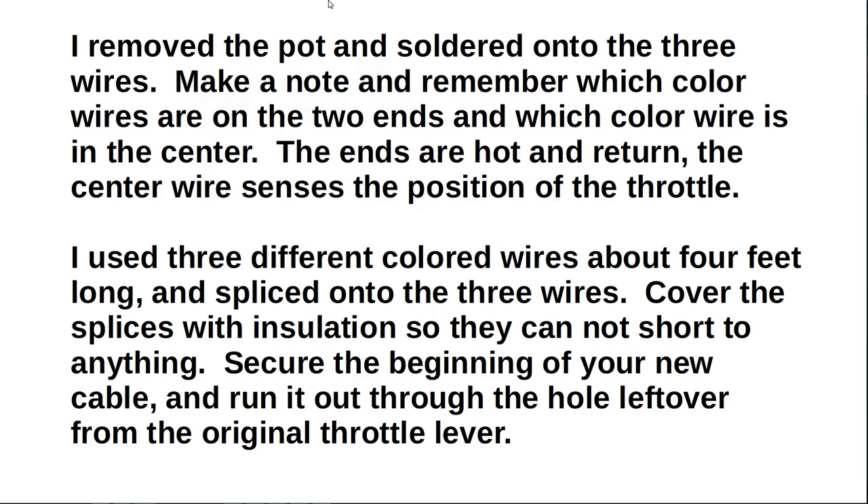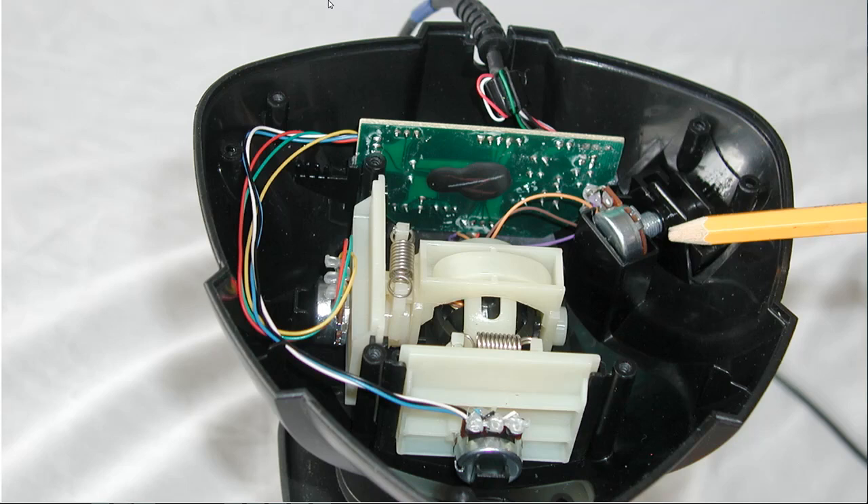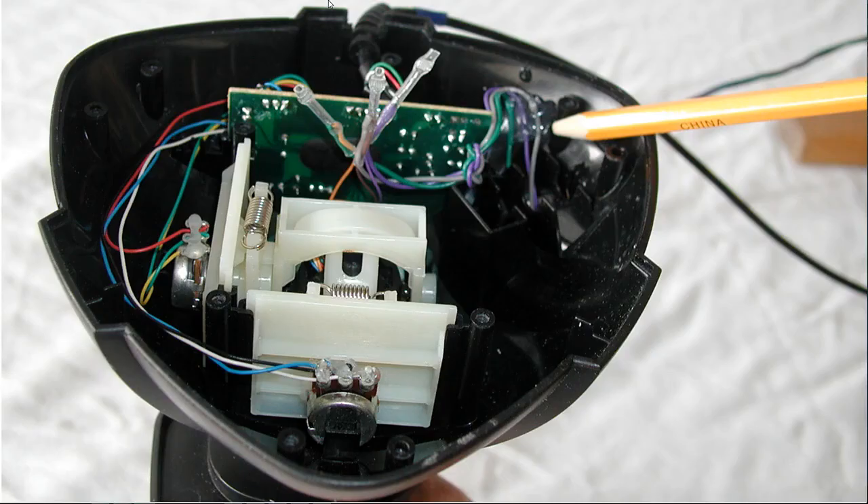Secure the beginning of your new cable and run it out through the hole left over from the original throttle lever. Here the pencil is pointing to the original throttle potentiometer with orange, brown, and violet wires coming from the left. The splices are covered with heat shrink tubing. The wires are secured with hot melt glue to the inside of the joystick housing and they go out through the hole where the original potentiometer was.